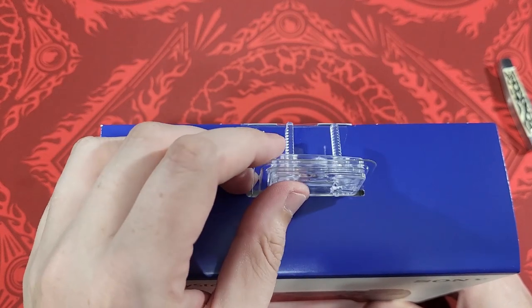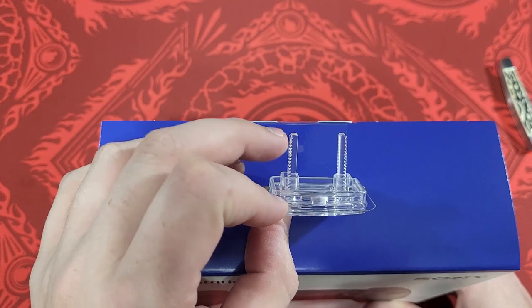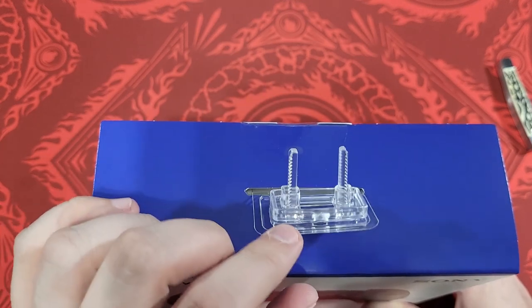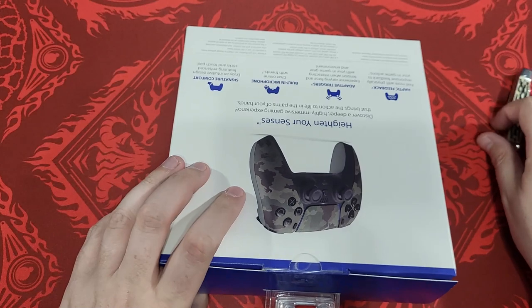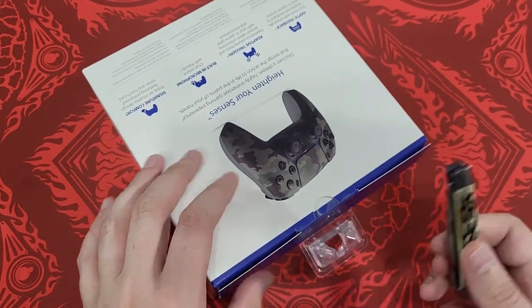There's an instruction manual in there, so nothing fancy. But like I said, Target left this security device on — second time I bought a controller and this happened, I think the other one was a PlayStation controller as well. They say it's their security device, but I guess there's no alarm or anything in it. I don't know why they do that. They said yeah, they just leave them on.